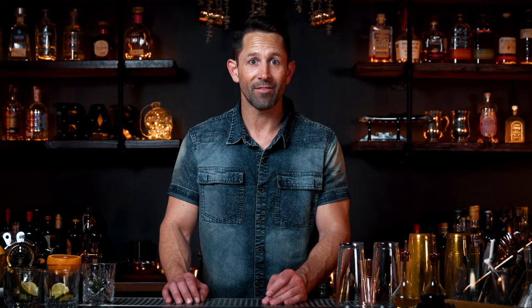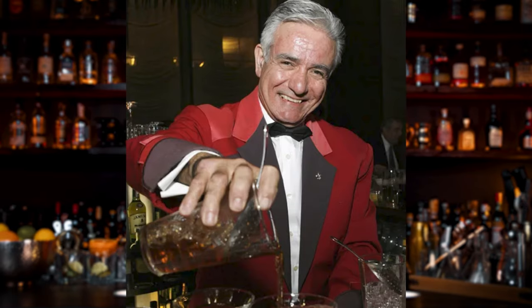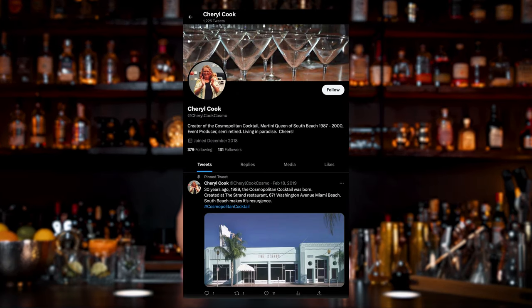I know in today's world of mixology, vodka cocktails are not that cool, but there was a time that the Cosmopolitan was ordered every other drink. Everyone wanted to have it. Sex and the City came out, everybody wanted a Cosmo. Now the King Cocktail, Dale DeGroff, is credited with inventing the cocktail, but actually there are tons of rumors that Cheryl Cook created the cocktail in South Miami Beach a little bit before Dale.